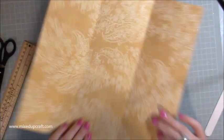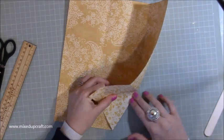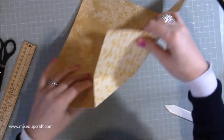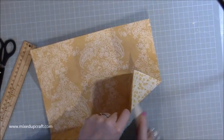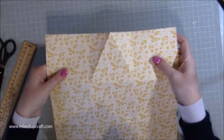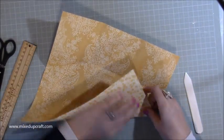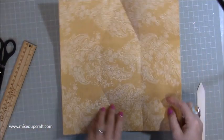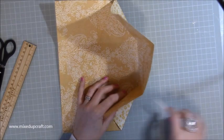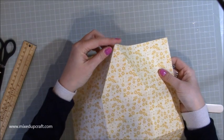Now flip it over. Where you've got that score line where you've done the triangle, you just want to burnish it — folding it over like so. That's what you've got — a burnished triangle. Do this side here as well: turn it over and fold it up. It's much, much easier to do it that way. You can check — you can see that's a perfect triangle with a nice point. You want to do that on both pieces, so you should have two pieces like this.